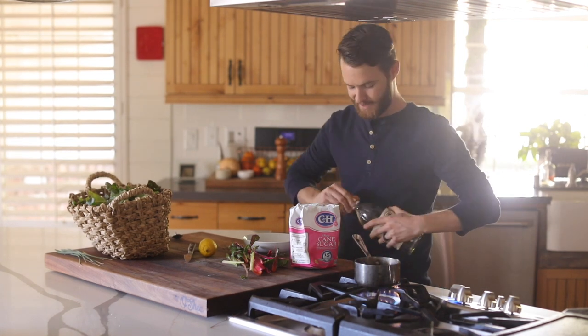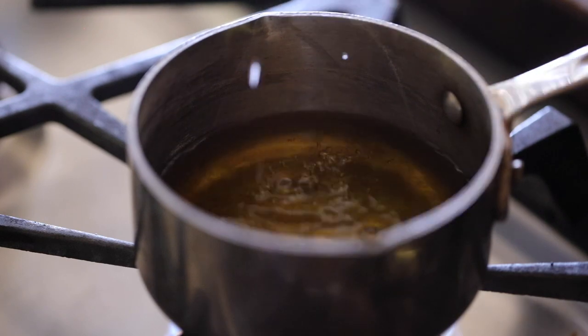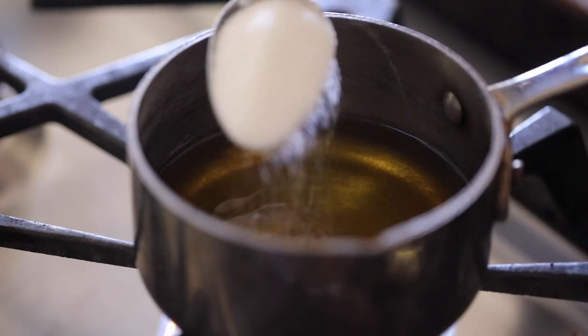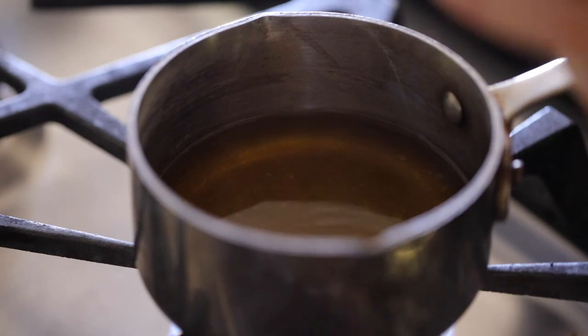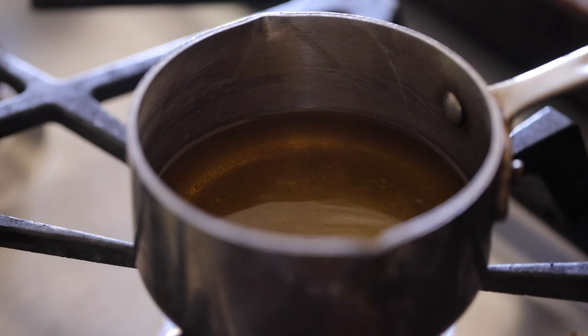I'm going to use all of it, plus a nice splash of water, sugar, and a good amount of salt. Just let that boil and once it homogenizes we can use it.